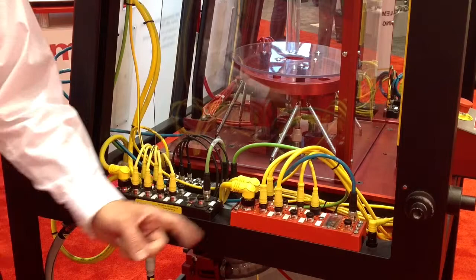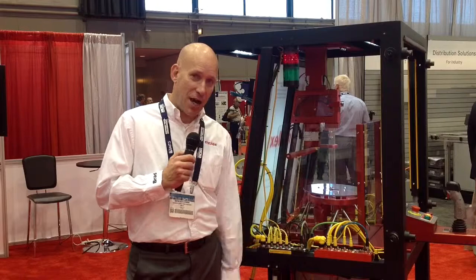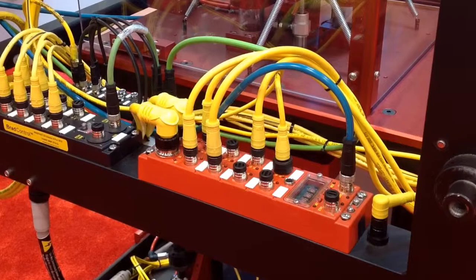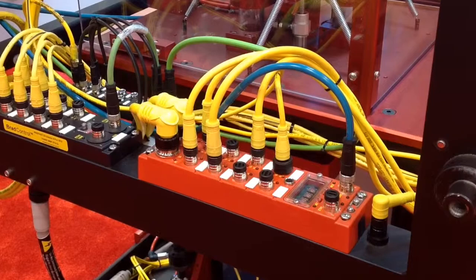We have M8 I/O connections as well as M12 I/O connections. And in addition, we're very excited about this product right here, which is currently under development. It's an EtherNet/IP safe I/O module in an IP67 form factor. This is a working prototype that we have, but the final production-ready model will be available at the end of 2014.